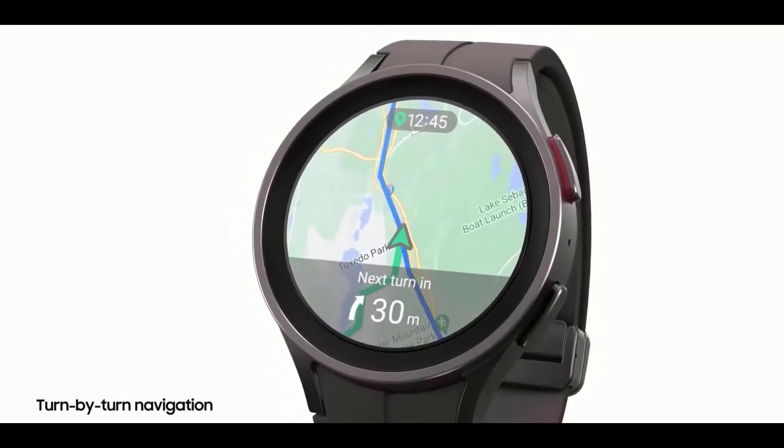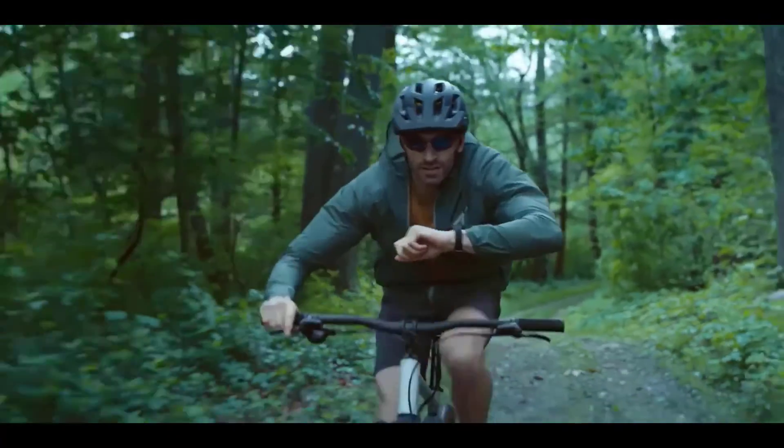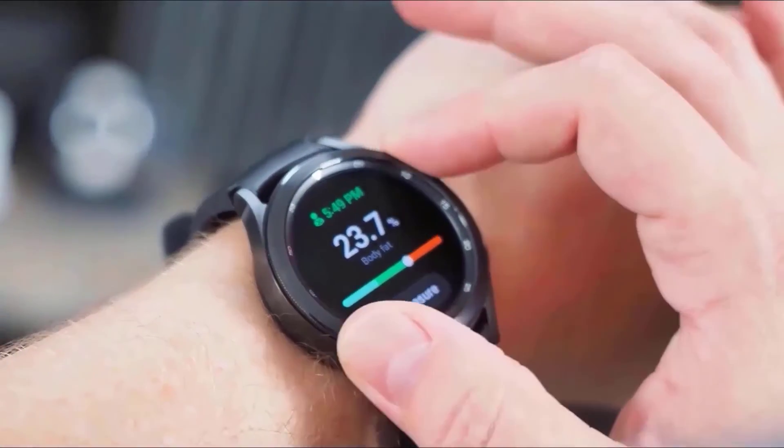After using the Galaxy Watch 5 Pro, it lasted around two full days. Your usage may vary, but during those two days GPS was on while hiking and sleep tracking was also enabled. If you turn off those features, you can get up to four days of battery life on the Galaxy Watch 5 Pro.